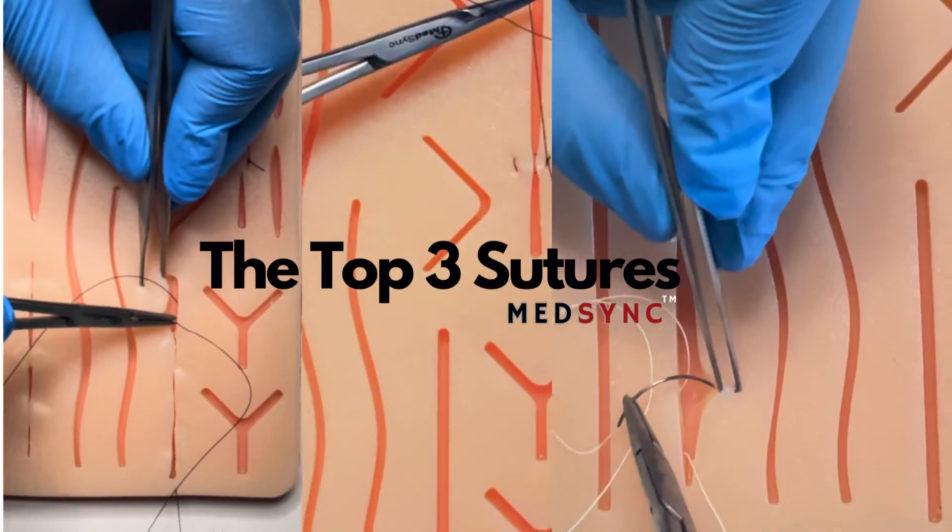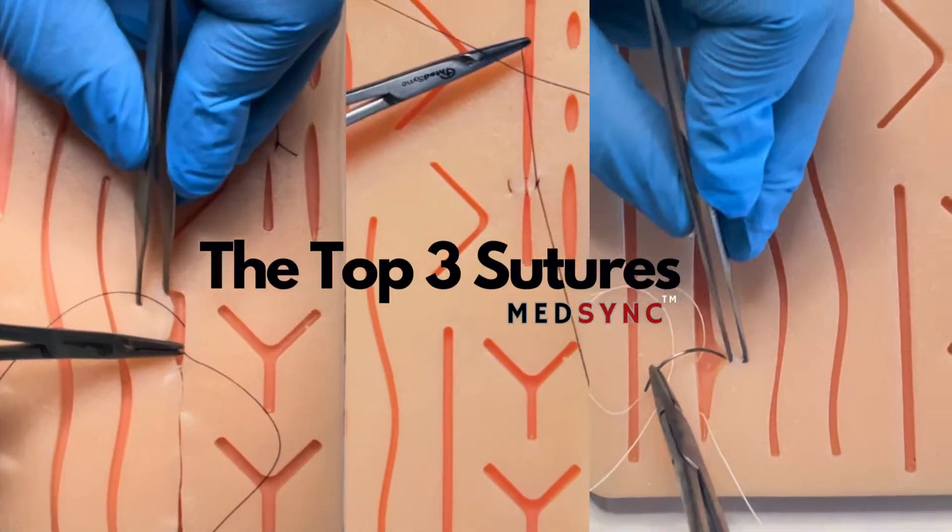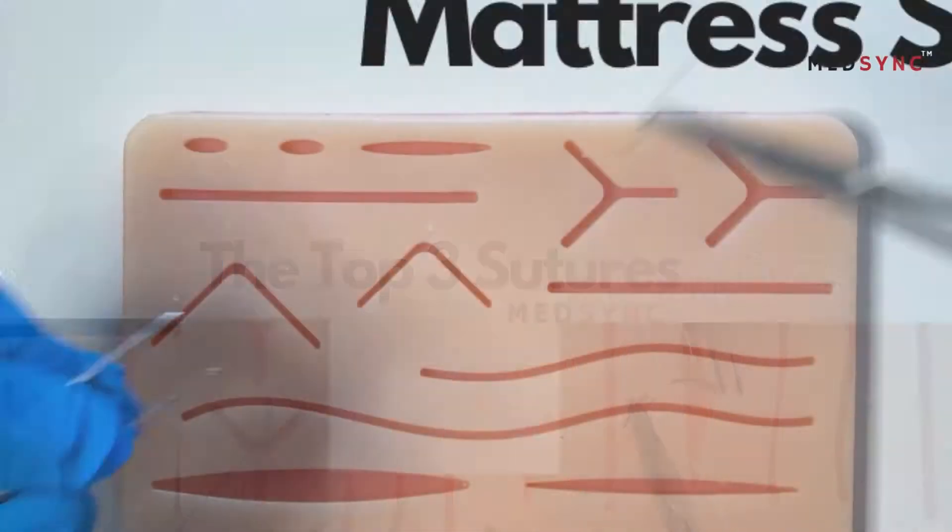In this video we are showing you how to perform our top three most useful techniques for wound closure.